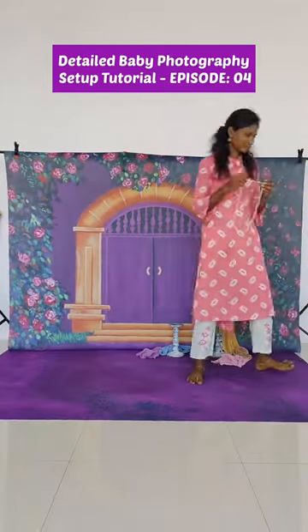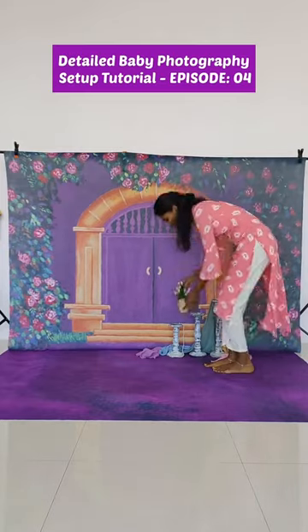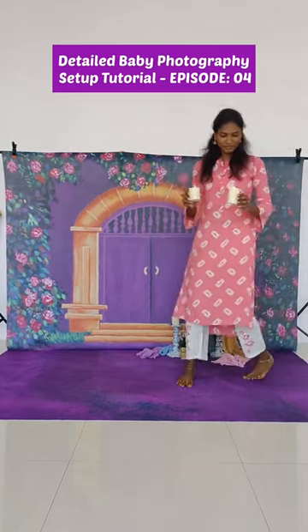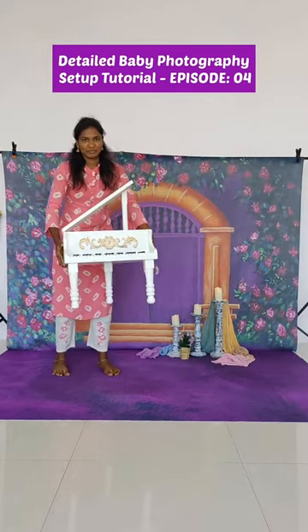details layering. You can use any type of cloth which matches the theme. Then the pearl molla and flower pot. Here comes the LED candle set of three, then we are going to bring in the main prop — piano — and